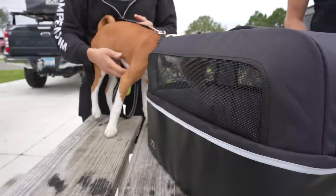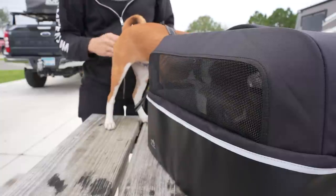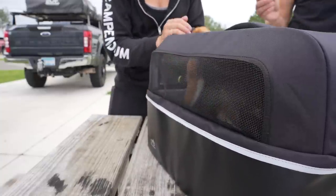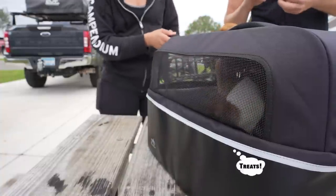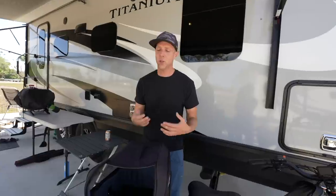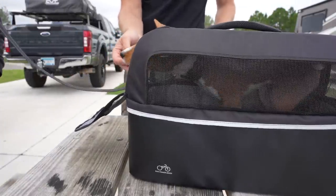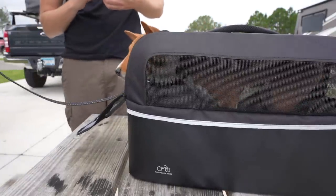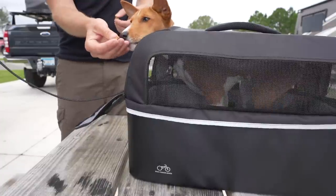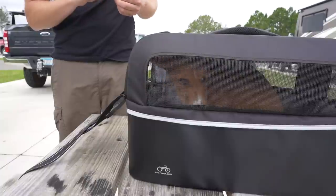It is definitely designed for smaller breed dogs. We've had this for just about a week now and we're still introducing Louie into this basket carrier and getting him comfortable so that we can go on longer and longer rides. There are some tricks you need to do to get him comfortable with it. Some dogs will jump right in and love it, but our little guy does not love carriers and kennels. So it's nice that the flap can stay open and his head can kind of pop out.